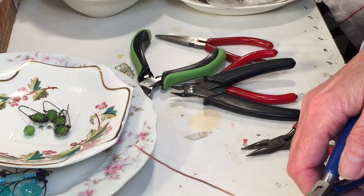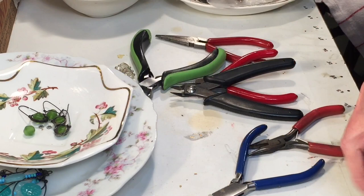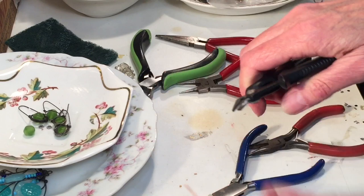I grab those wire straightening pliers and just run the wire through them once or twice. Now we're going to make a shape to use for our frame to solder onto, so I'm just going to eyeball a section of wire. If your wire is a little tarnished, you can give it a wipe with a green scrub pad or steel wool to get some of the tarnish off. I cut about three inches of wire.